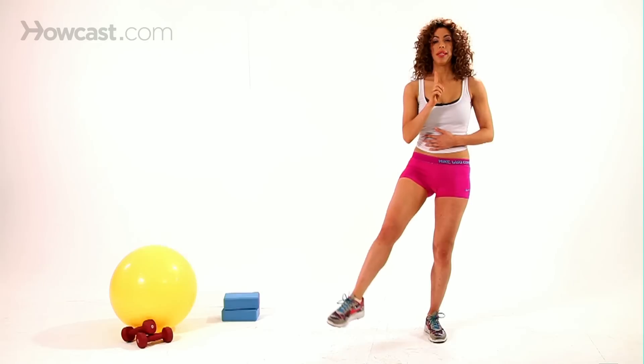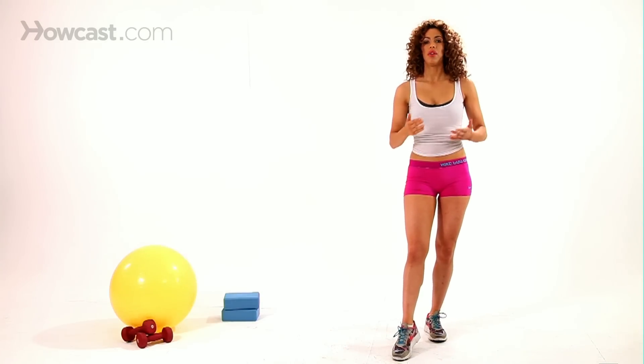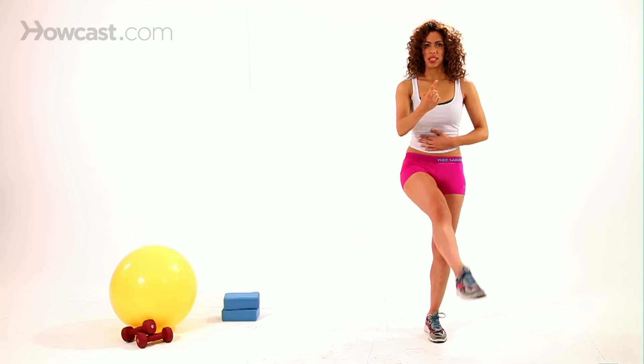You're standing up nice and tall. The tendency here is to shift your weight over into the opposite leg, but I really want you to focus on standing up tall, keeping that core nice and tight and just letting that leg circle around here.